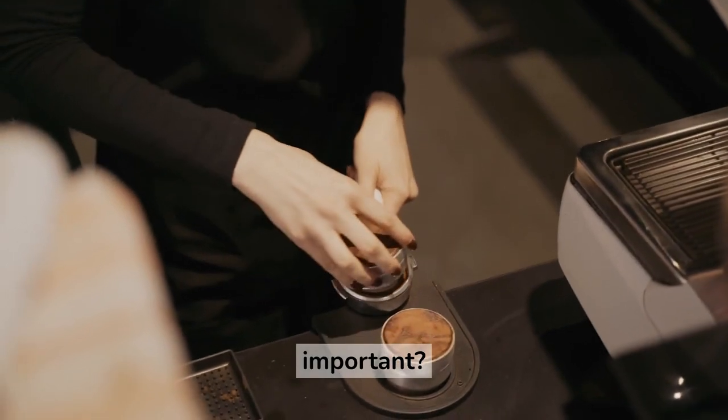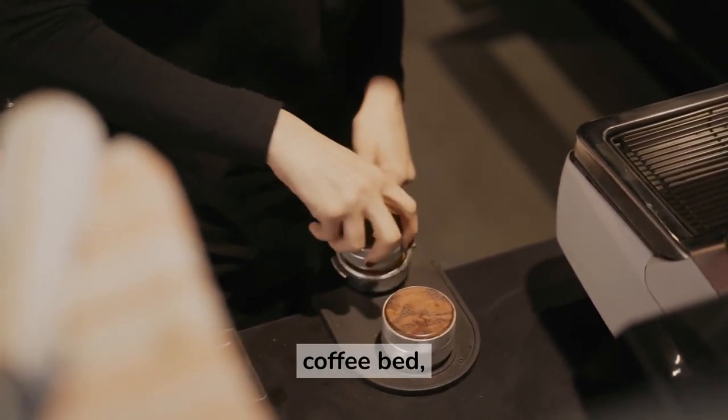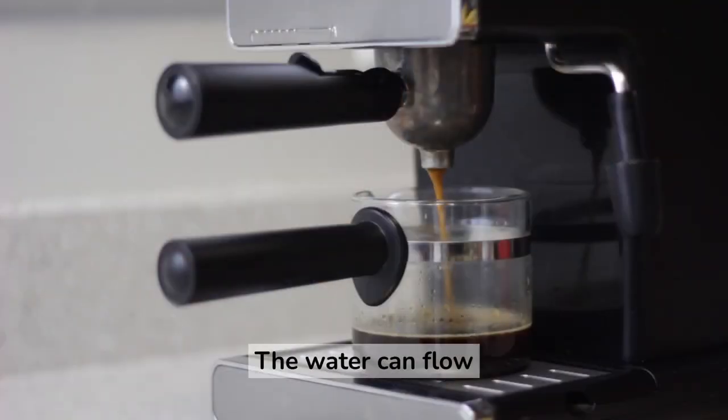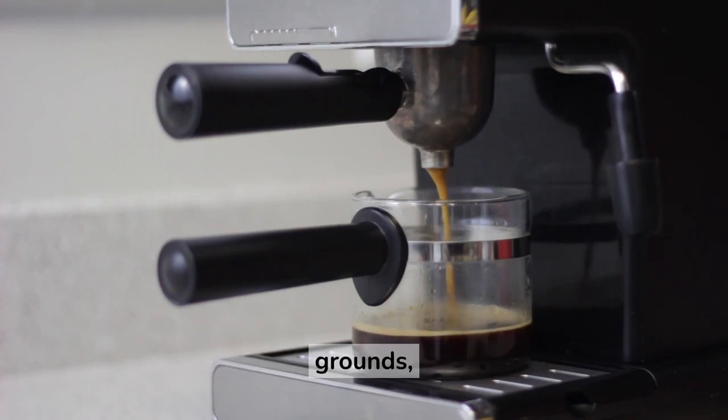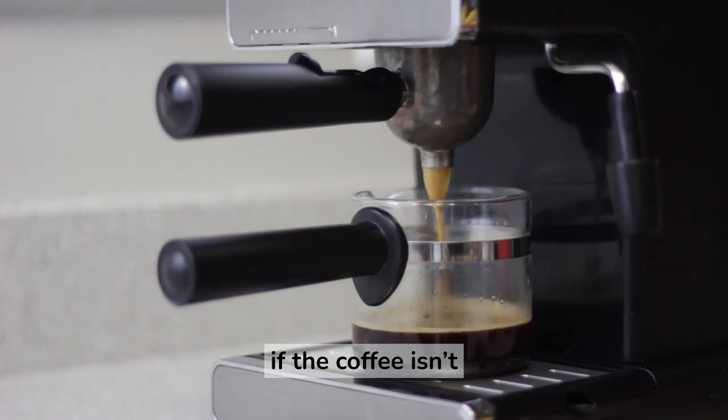Why is tamping important? Proper tamping ensures that the water flows evenly through the coffee bed, extracting all the flavors and aromas of the beans. The water can flow too quickly or too slowly through the grounds, resulting in an uneven extraction and a poor espresso shot if the coffee isn't tamped evenly.